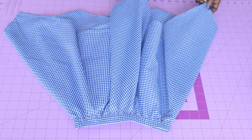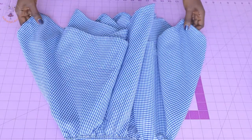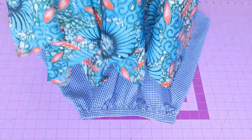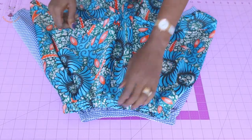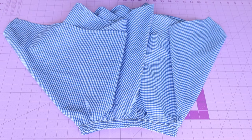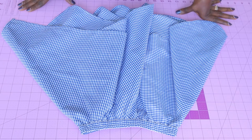Hi everyone, this is Hello Angel Design. Today I'm going to show you how to make a handkerchief skirt — it's very easy to make. It's a step-by-step tutorial and I will put all my measurements on my fabric. Please don't forget to subscribe, comment down below if you have any questions, thumbs up if my tutorial is helpful, and turn on your notification bell. Let's get started!